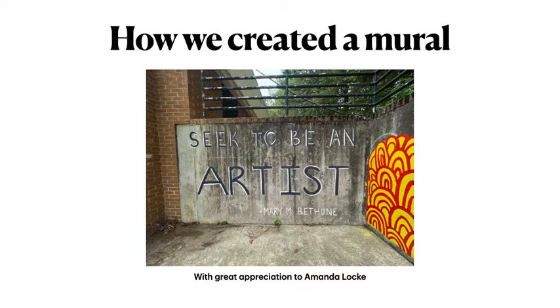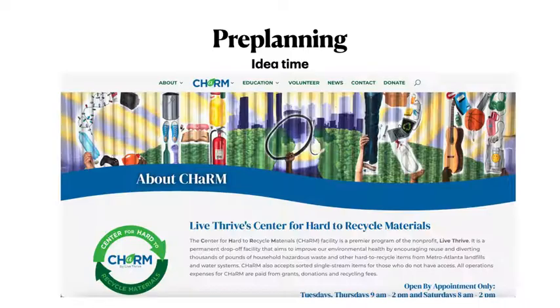Hello there. In this video I am going to show you how we created a mural for the students at Bethune Elementary School. I say we because this project could not have been accomplished without a very dear friend of mine who just happens to be an incredible muralist. From start to finish this was a huge learning experience for me as someone who has never painted something so grand, and here is a little bit about how we did it.